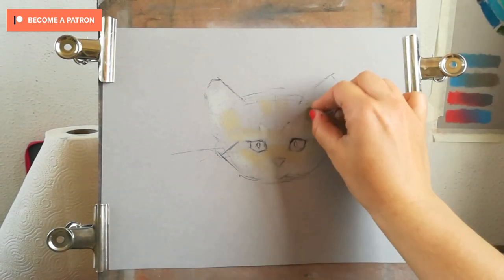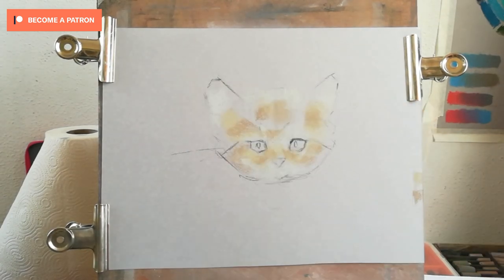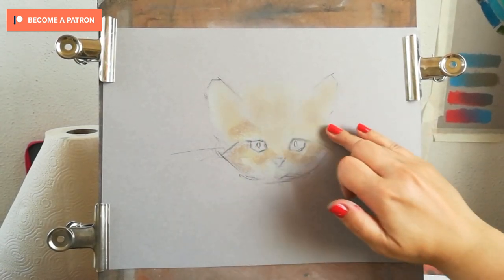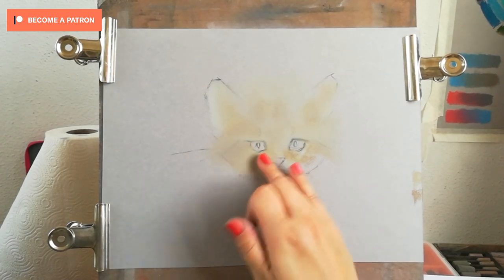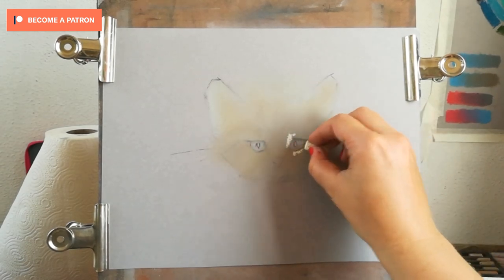I'm adding these warm greens and neutral browns very lightly. In this, I wanted to keep the tooth of the paper not too saturated so that I can layer many layers of color over the top.